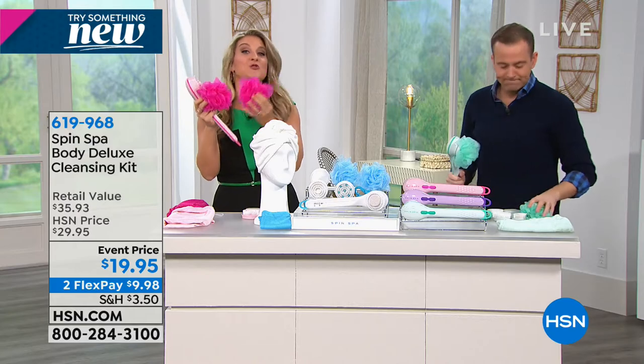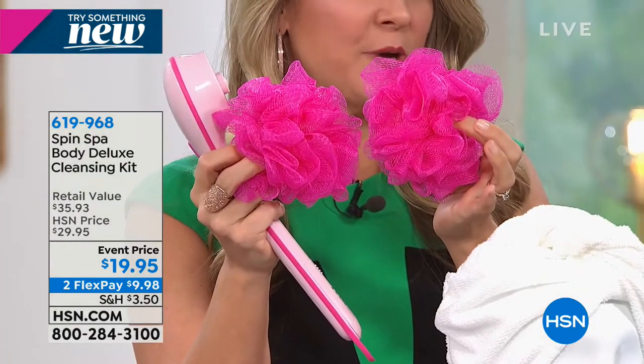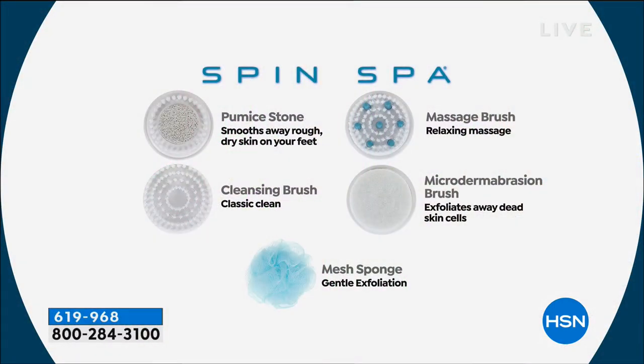For the first time you're getting not one but two loofahs. They're super simple and easy to interchange - you just pop them right off. The pumice stone is one of my favorites because you want to get rid of dead dry skin on the feet, and you can do it in the shower with no mess - it goes right down the drain.